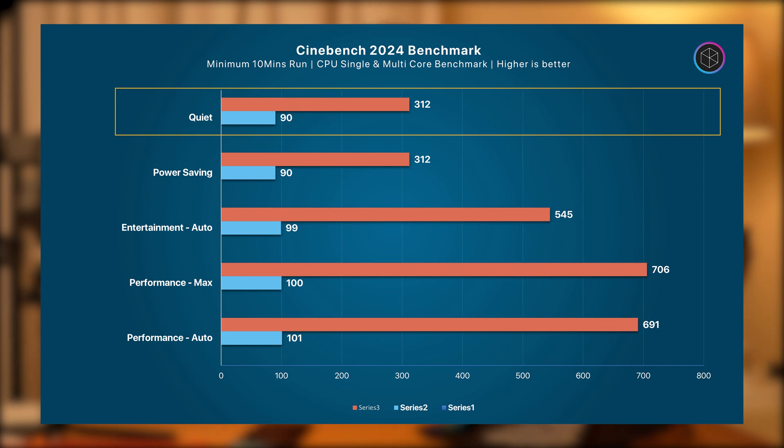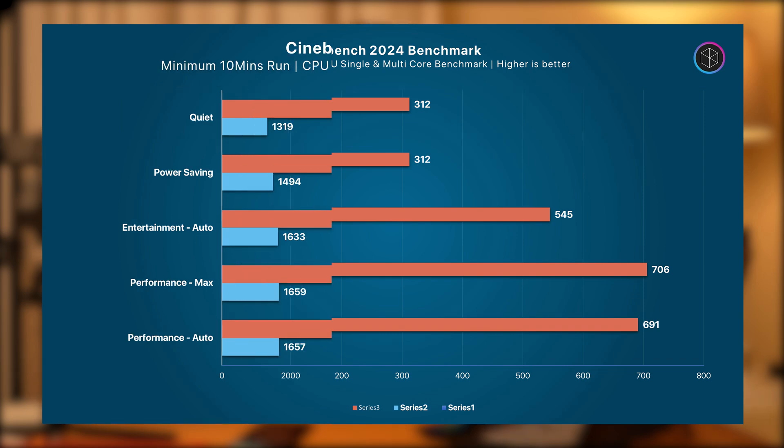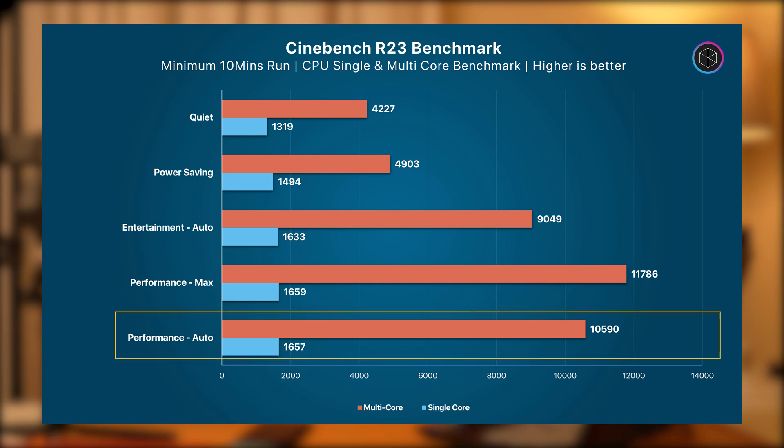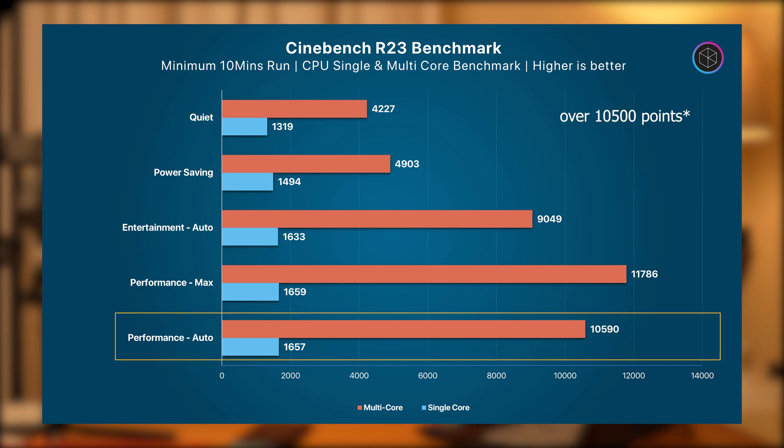Note that while it is not obvious in the benchmarks, power saving mode also disables your discrete GPU. Here is how the G5 performs in Cinebench R23. In Performance mode, you get single-core scores over 1600 points and multi-core scores over 10,200 points.